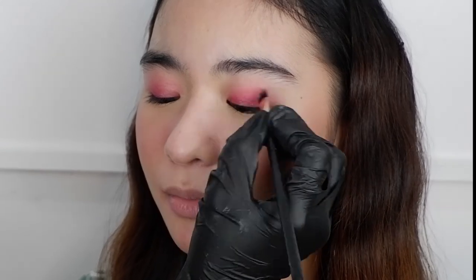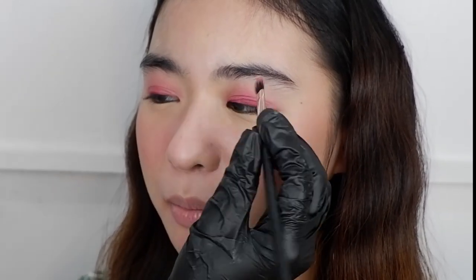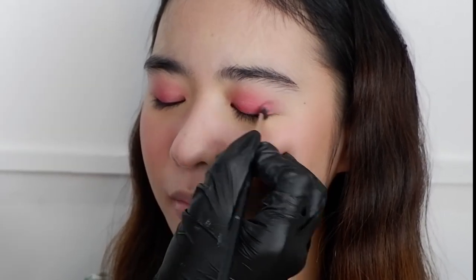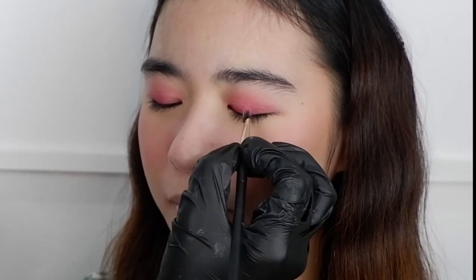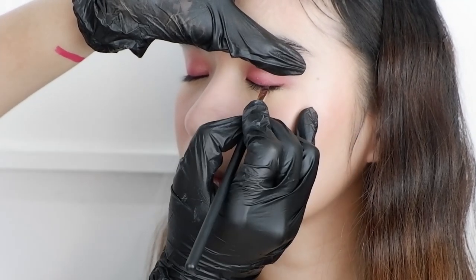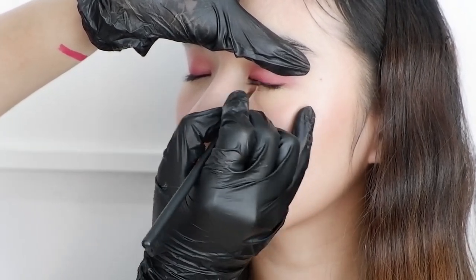After that I topped it with a shiny cream highlighter to tone down the pink a little bit. These gel eyeliners are really comfortable and lightweight. Next is the eyeliner — I aim for a soft but distinct winged line.